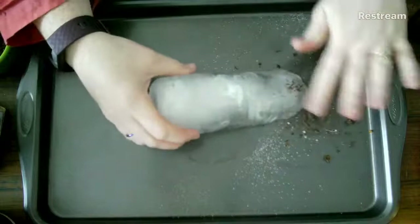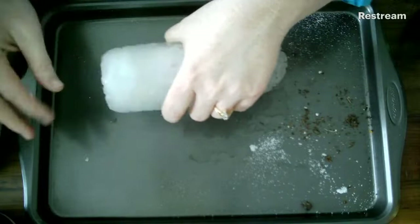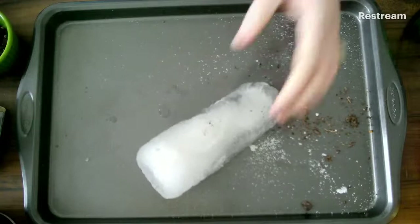Which one do you think is causing the change? I'm going to take off my soil and take off my sugar. It's really hard for me to brush off the salt. I wonder why that is. Do you have any guesses why it's so difficult to brush off the salt, and why my ice is melting so quickly now?